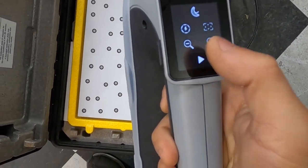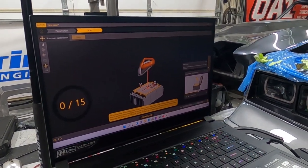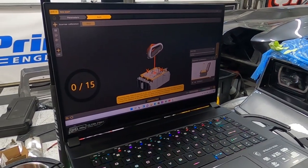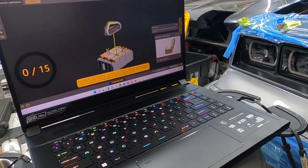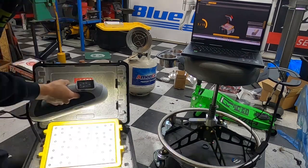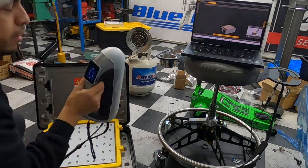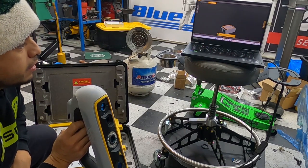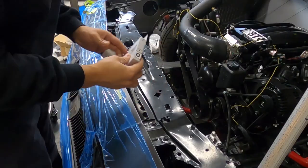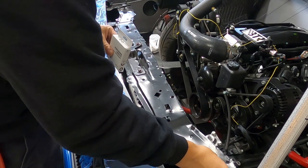Looks like it wants us to calibrate first. We'll hit the play button and move the calibration board around — back and forth on the Y-axis and X-axis, tilting it. It's definitely hard to do with one hand, so let me set up the tripod. A few minutes later — I think we're calibrated! Now we're going to place our tracking targets on the car, spacing them out evenly.